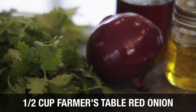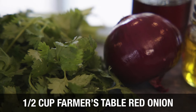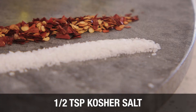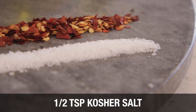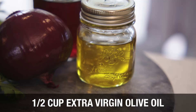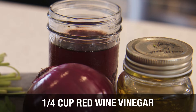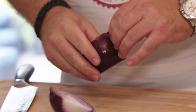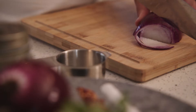For today's recipe, here's what you'll need. Finely chop your red onion.